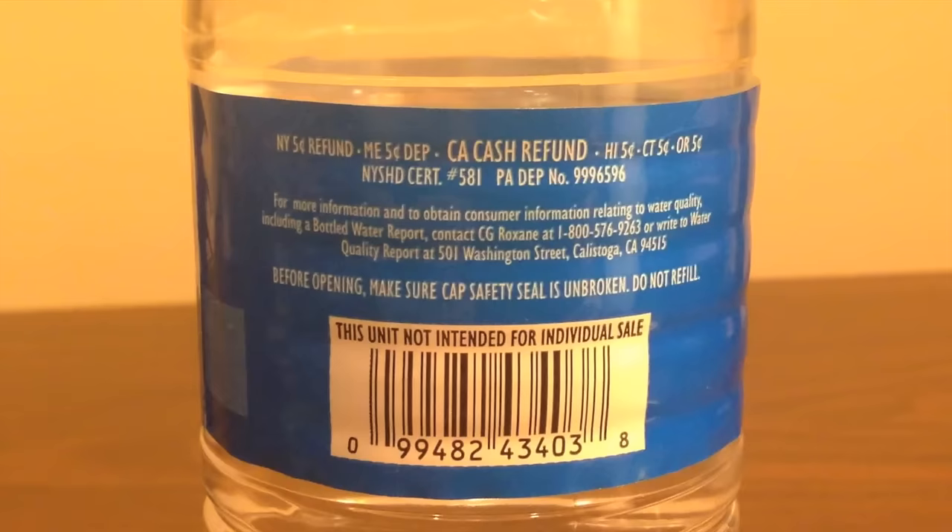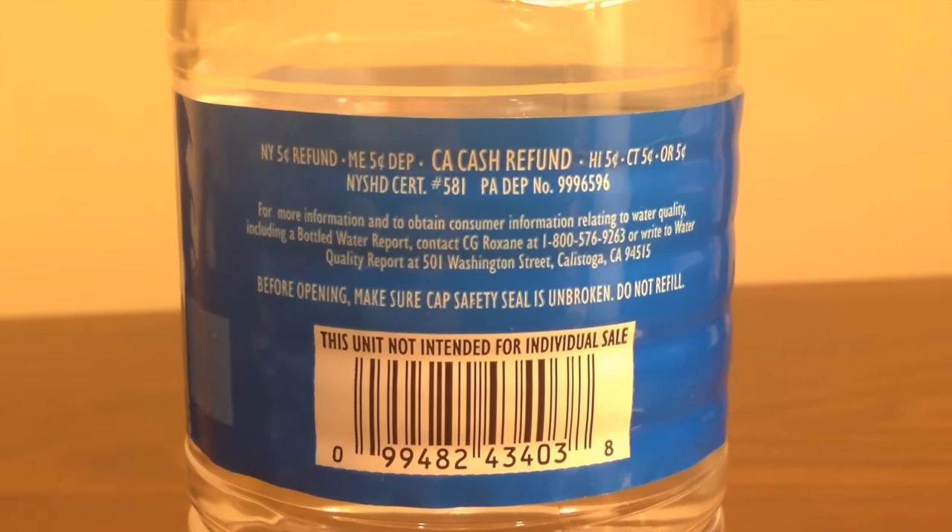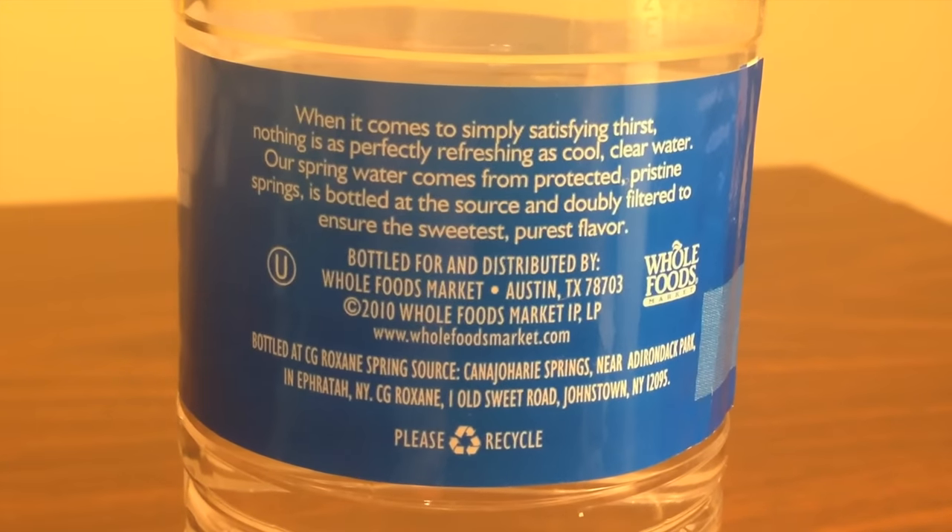They are both the same size. The Spring Water is a little bit cheaper — it's 39 cents, while the Electrolyte Water is 89 cents for a bottle. An interesting thing on the Spring Water is it says 'not for individual sale' on the back, but they sold it to me individually. It's intended to be sold by the case, but for some reason the store I bought it from sold it individually.